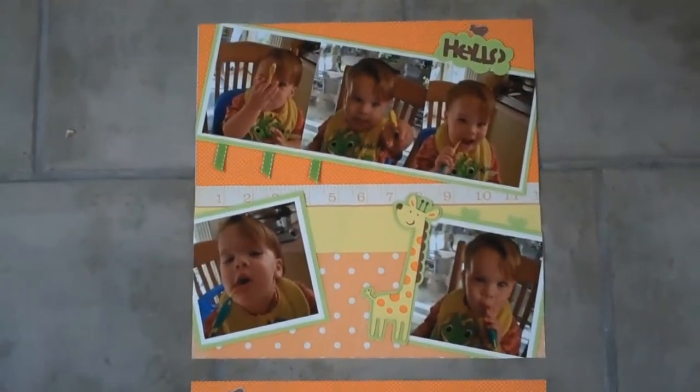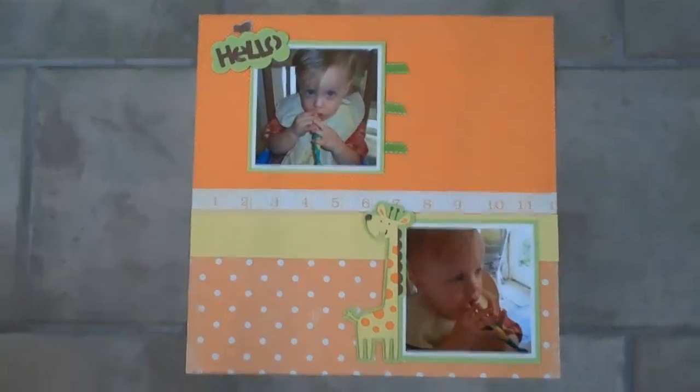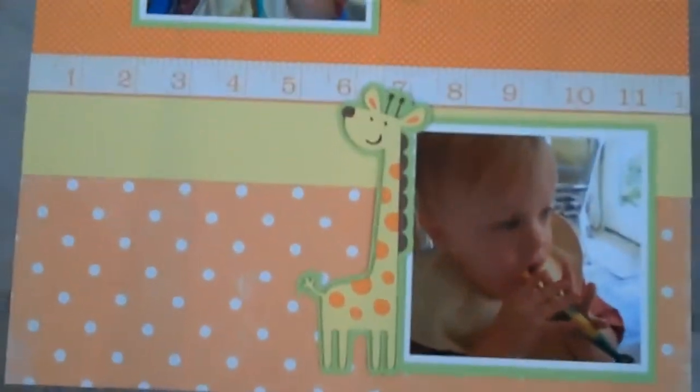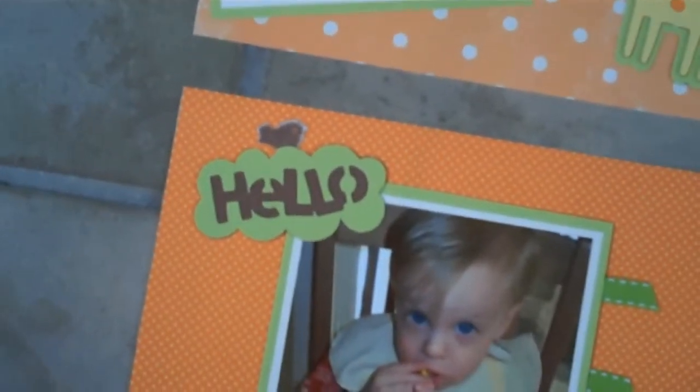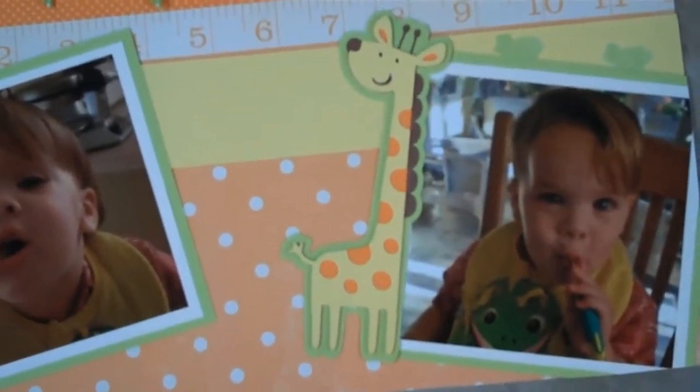Here are the two layouts that I did with the giraffe die cut from Create a Critter. Here's the giraffe and there's the hello phrase. Here's the giraffe on this layout and the hello phrase — see these.